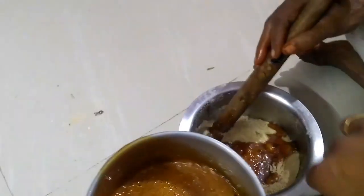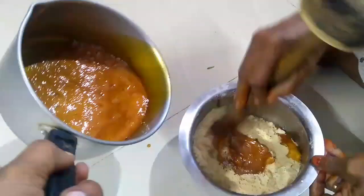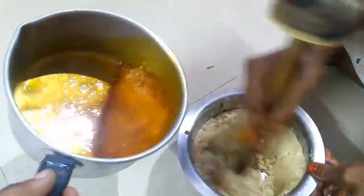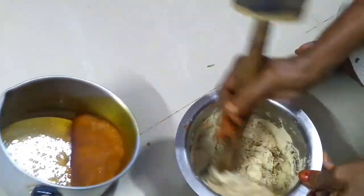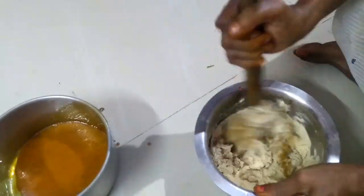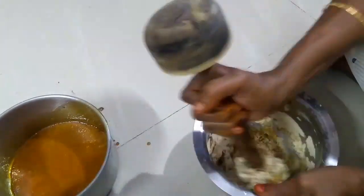We can add a little basil leaf. You must find a little red basil leaf. Add a little basil leaf so the basil leaf will blend in.